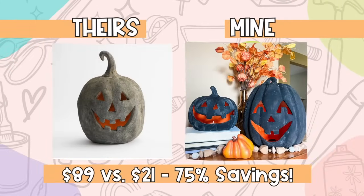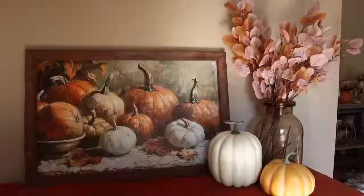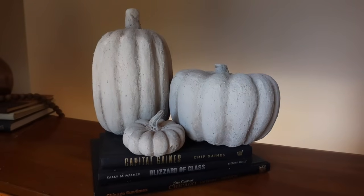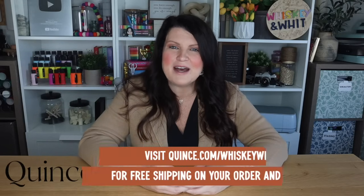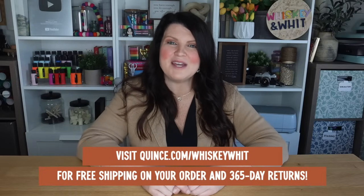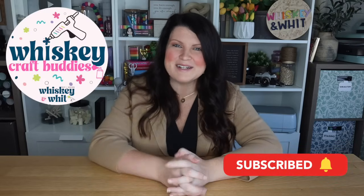Thank you so much for watching. Let me know your favorite dupe down in the comments, and also if you've got other things you are eyeing to make for fall this year, leave them in the comments — I love suggestions and they help me form future content. I read them all. A huge thank you to Quince for sponsoring this video and helping me bring you all of these DIY dupes. Head over to quince.com/whiskeywit to get free shipping on your order as well as 365-day returns. Hit subscribe if you're new so you can join the Whiskey Craft Buddies and I will catch you in the next one. Bye!